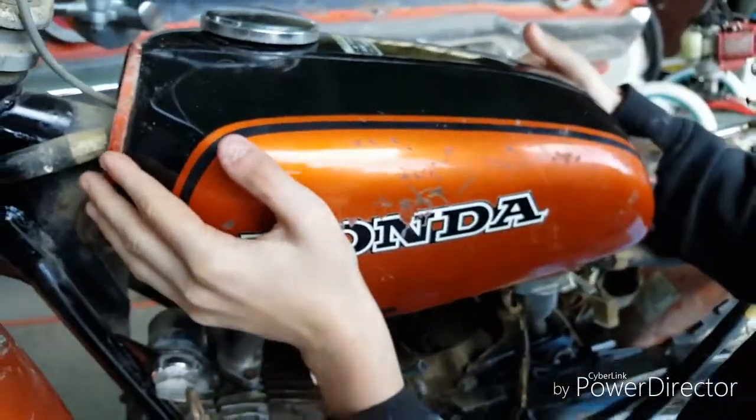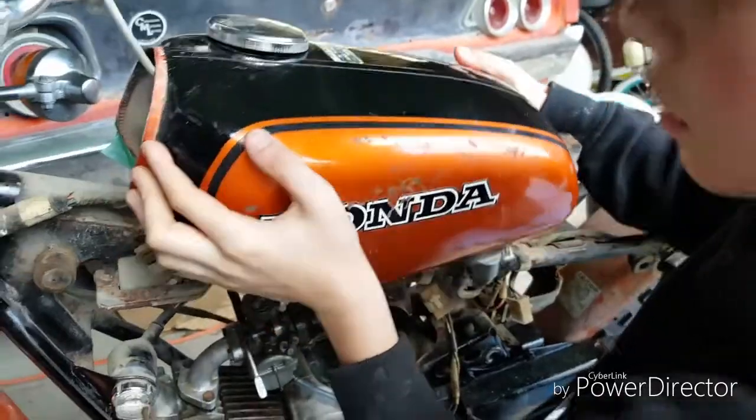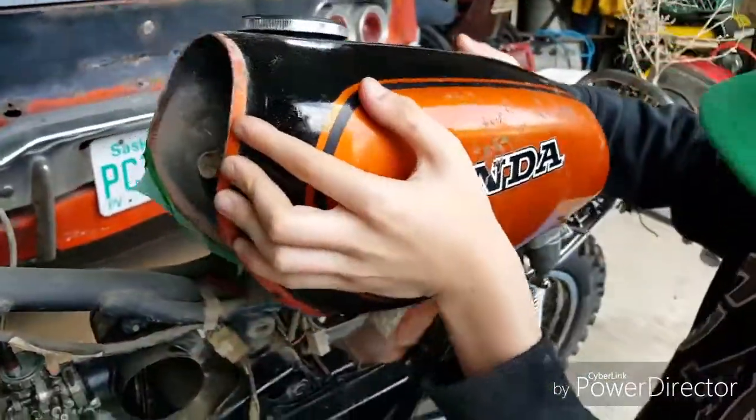There we go. There's still a bit of gas in it. Just set it gently so it stays right side up. Perfect.